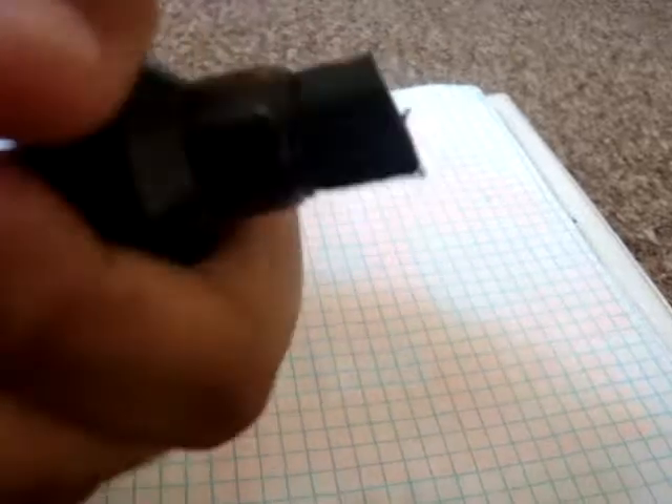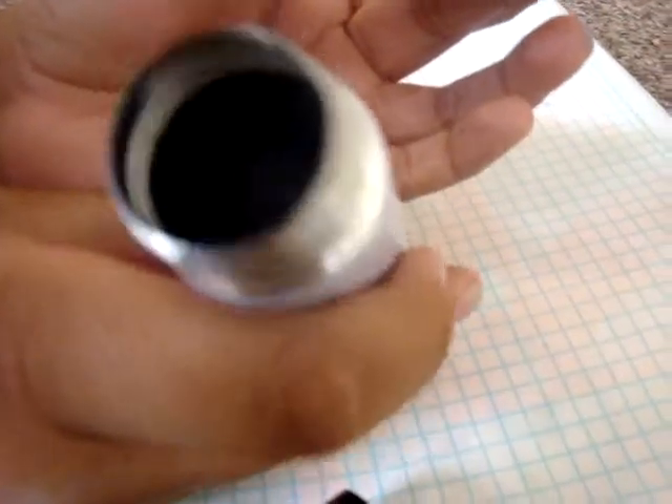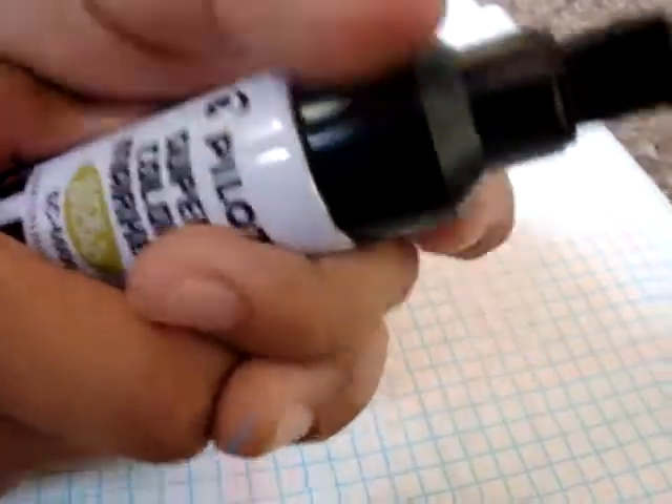It's a refillable marker. You can just twist open the top — I'm not sure how to refill one, but you refill it in there, and just twist it back on.